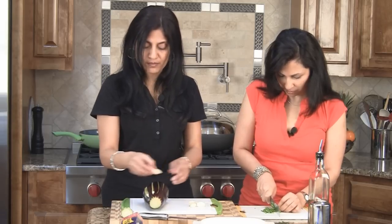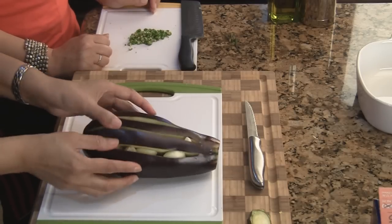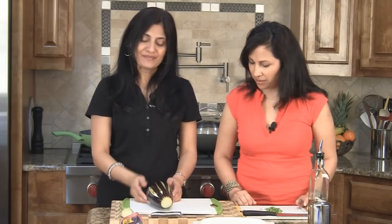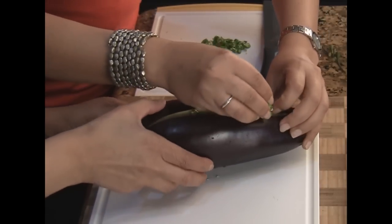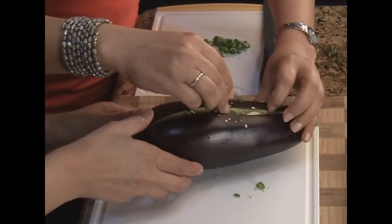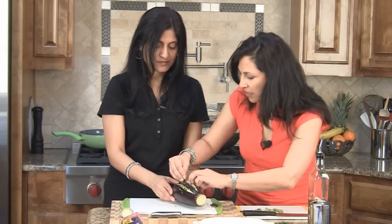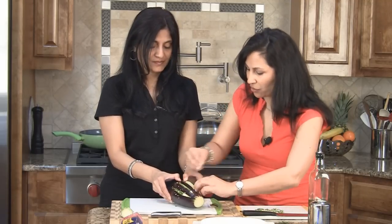If the cloves are really big you can cut them down, but as long as they fit inside it's okay. We're also going to add in the green chilies. Be careful handling them — if you're a contact lens wearer, use gloves. If you don't want it super spicy, you can leave them whole so you can pull them out later and just have the flavor without the actual heat.